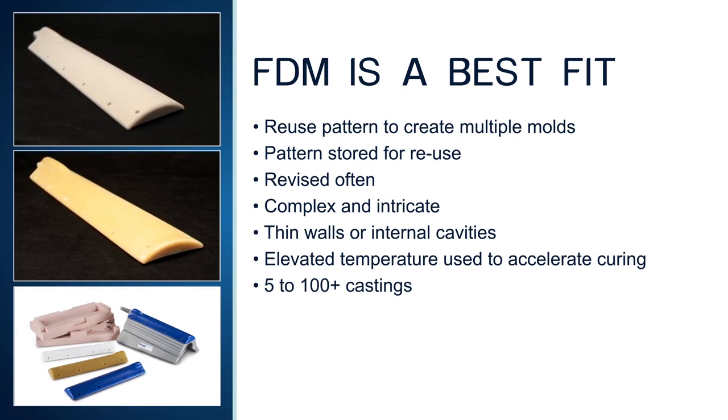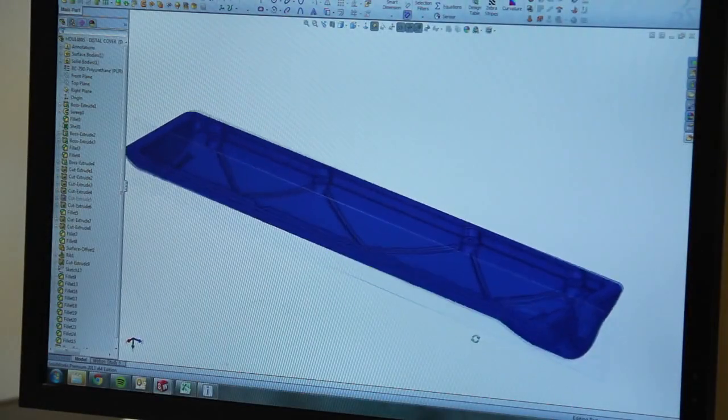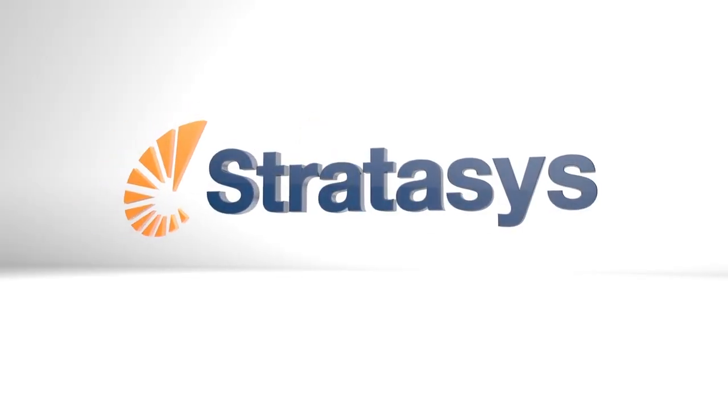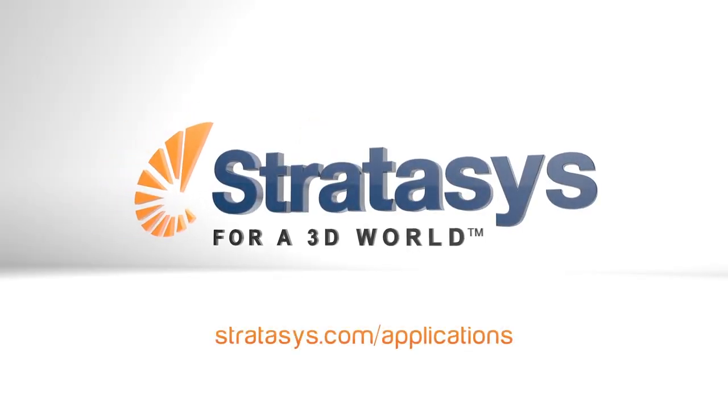FDM patterns can be used at elevated temperatures, such as those used to accelerate the curing of molds. FDM accelerates the silicone molding process by removing the bottleneck — the time needed to make a master pattern. For further information, contact Stratasys application support.